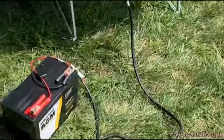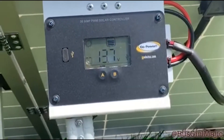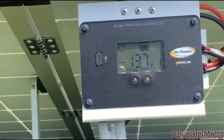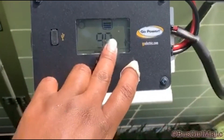Now we've got everything hooked up. Our panel turned right on. Right here is our solar controller — it looks like we're reading 13.7 volts. I'm gonna start clicking through some of the different screens. I'm guessing that's the charge of the battery. You can just sit around and wait for your battery to charge up.